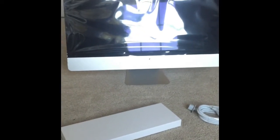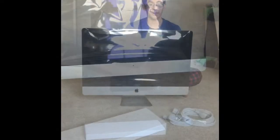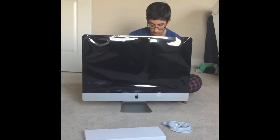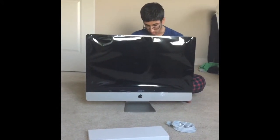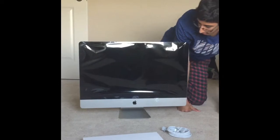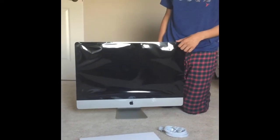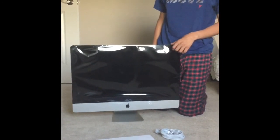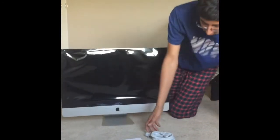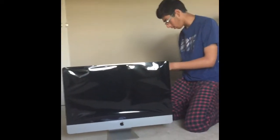I'm guessing this is the keyboard and the mouse. Let me check the other boxes here. Alright — here we are. The 27-inch iMac. The seal is still on it, as you can see. I don't want to take it off right now because my sister might mess with it.